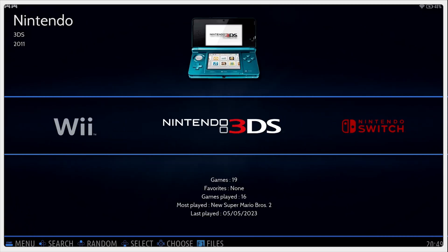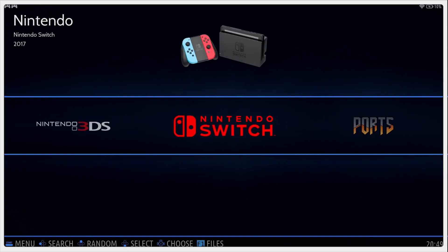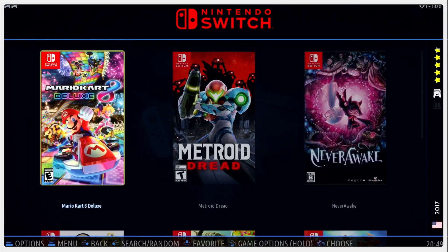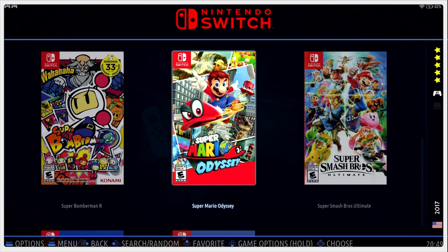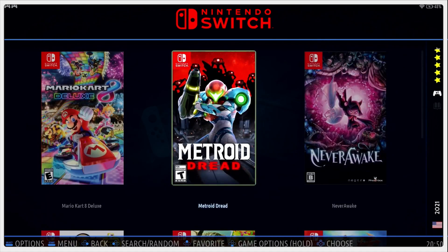I know a lot of you are going to be asking what Nintendo Switch games could possibly be on this MicroSD card — I wonder as well. I don't really know how they're getting away with selling this on Amazon. It looks like we have Mario Kart 8, Metroid Dread, Super Mario Odyssey, Super Bomberman, Super Smash Bros. Ultimate, Untitled Goose Game, and Link's Awakening pre-installed.